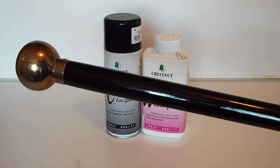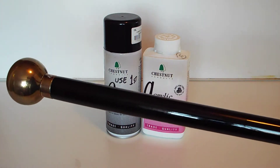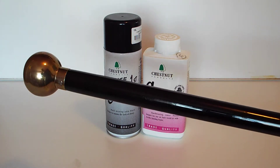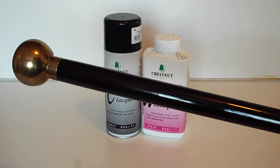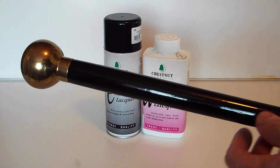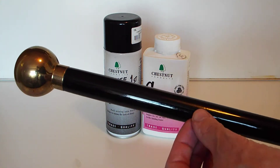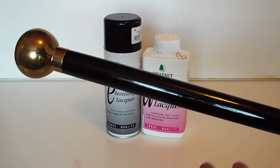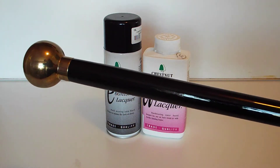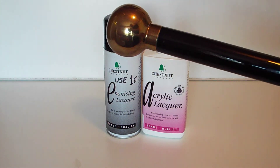Apply a couple of coats of the ebonizing lacquer and then go over it with acrylic lacquer, two or three coats, and it'll give it that bit more strength. Because you don't want it chipping off — if there was a chip, it would give the game away and you would know it wasn't ebony. So putting the acrylic lacquer over the top gives it a bit more strength. Right guys, I'll keep it short and we'll move on to the next one.